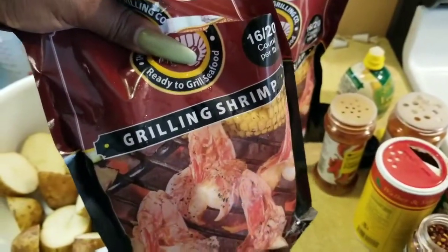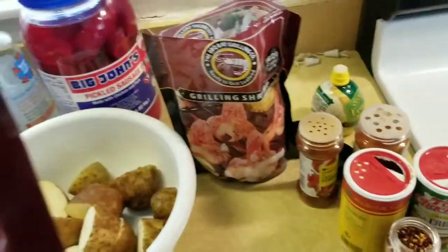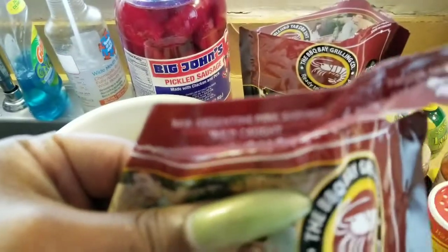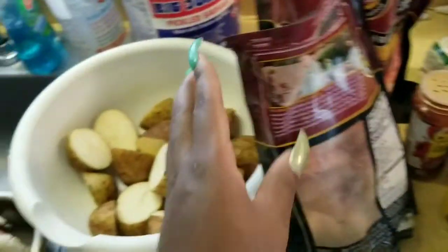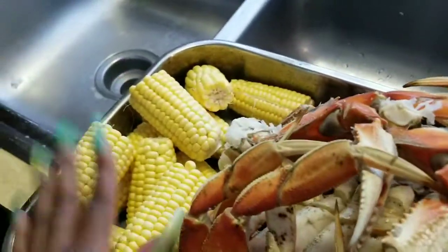Remember I was telling you guys about that grilled shrimp? These are them — they were on sale again. They are Argentine pink wild-caught shrimp. This is how the package is looking, this is how they look. And we got potatoes, Dungeness crab, and corn.